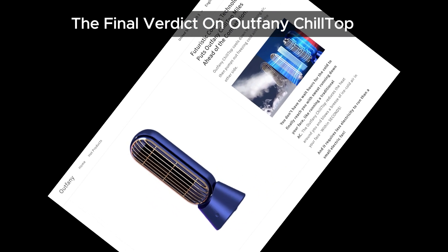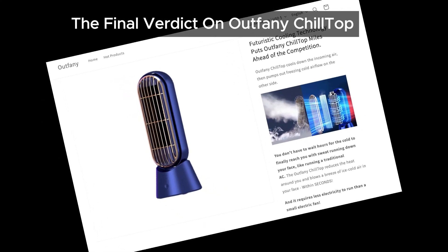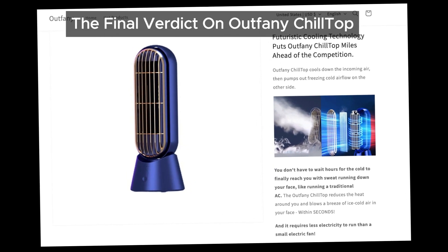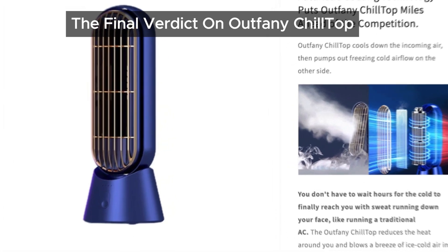And don't forget to share this video with your friends and family to keep them informed. Together, we can protect each other from falling victim to scams like Outfeiny Chiltop. Thanks for watching, and remember to subscribe for more insights into products and scams like this. See you next time.